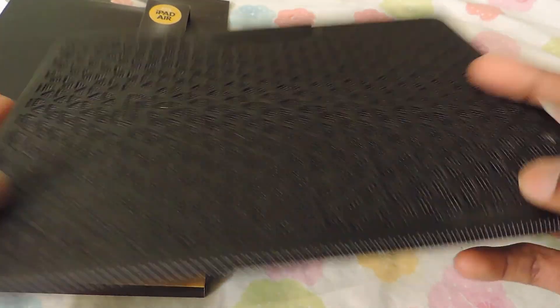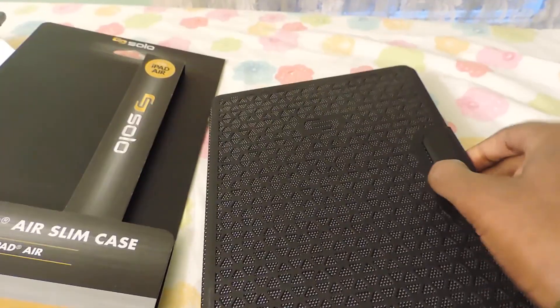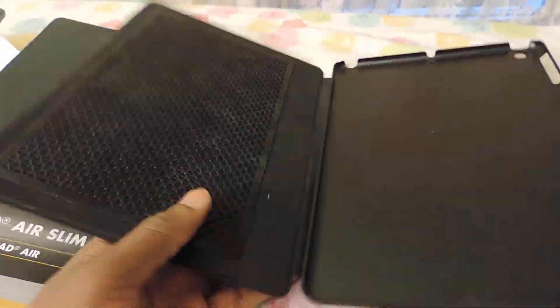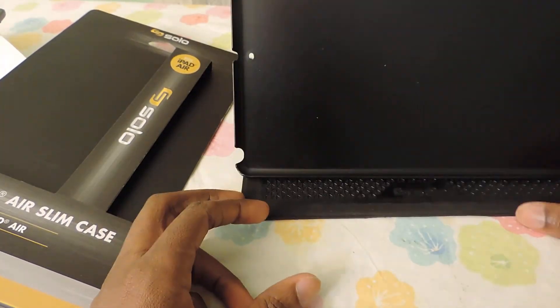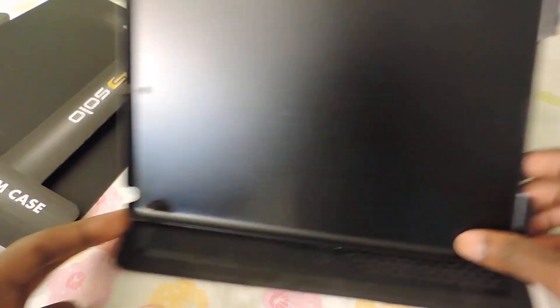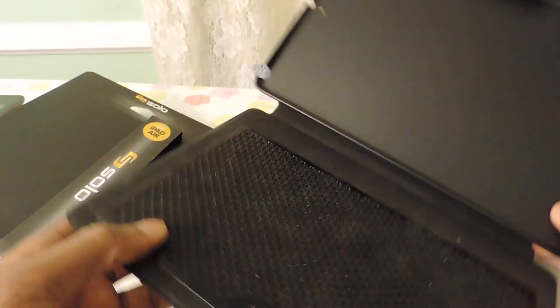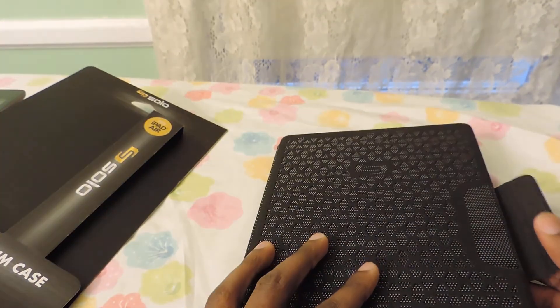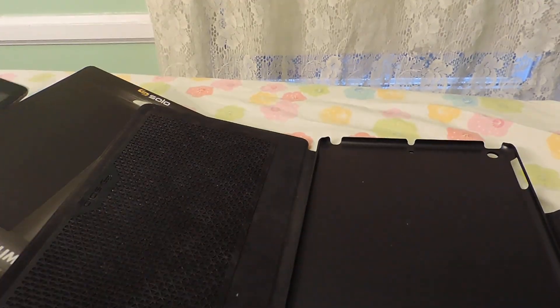It's very, very thin, does not have a keyboard, but I don't need a keyboard. It does let you sit it like this if you want to watch videos or anything like that. It also has a magnetic feature to wake and put it to sleep. Let's connect it right now and show you how that looks.